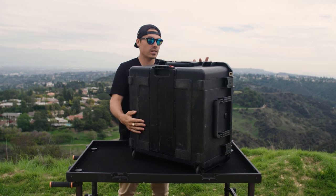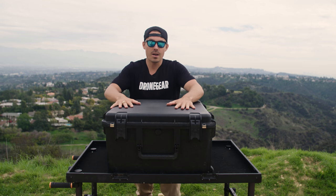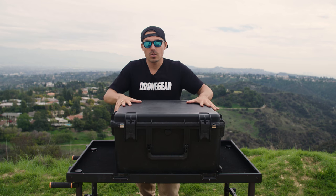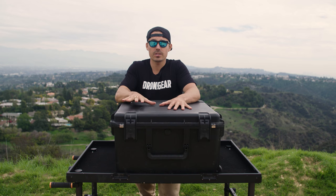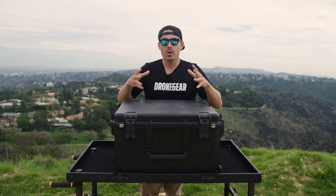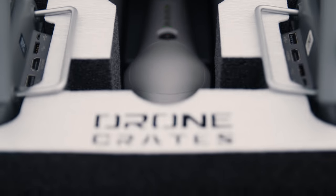As you can see, we've been using this case and abusing it, and that's what they're designed for. They're designed to get damaged but protect all your good stuff inside. So if you guys have an Inspire 2 and you're spending $6,000 to $15,000 on the drone, the camera, and all the accessories, you'll want to protect your investment. We're going to put a link down below to Drone Crates' website where you can buy it. We use Drone Crates — we help design the cases as drone pilots, putting things where we want them and where they should be. Go and check that one out from Drone Crates, guys. They make great stuff and we love their gear.